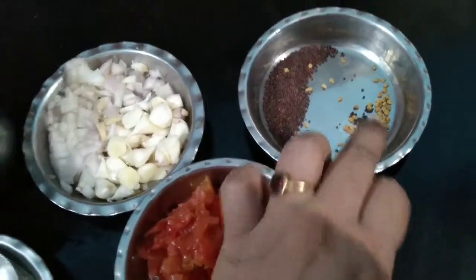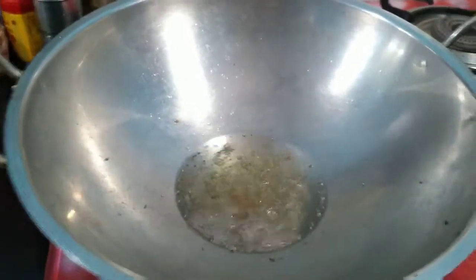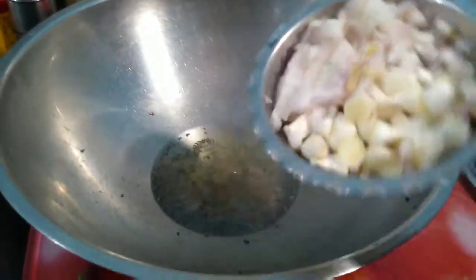Also needed are mustard seeds and methi seeds. This kolambu we are going to prepare in gingelly oil, so first we heat the gingelly oil, then add the mustard seeds. Now add the garlic and onion.